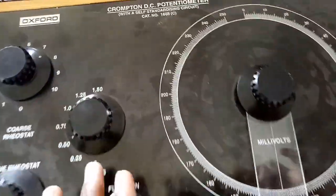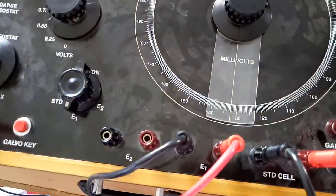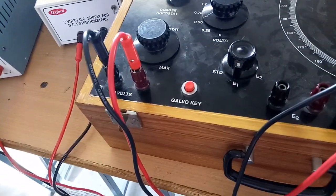Now the galvanometer is showing null condition. The reading will be 0.5 volts plus 133 millivolts. That is the method of doing calibration of a PMMC voltmeter using the Crompton's DC potentiometer.